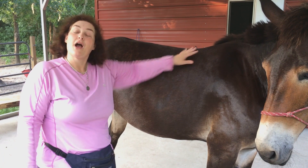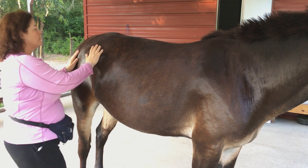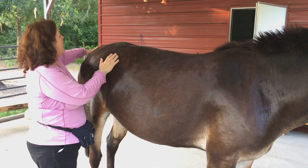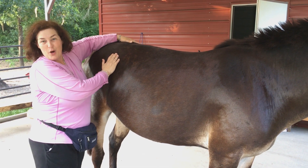Here's my big Charlie. The equine chiropractor came and adjusted him — his right hip was out. The reason I had him come is because he had this hunter's bump up here, and it was even bigger, like swollen. It's gone down now and his hip is in place.